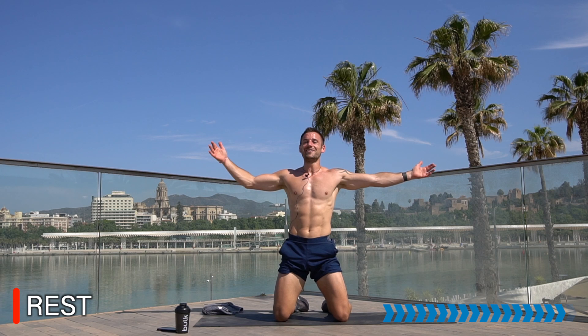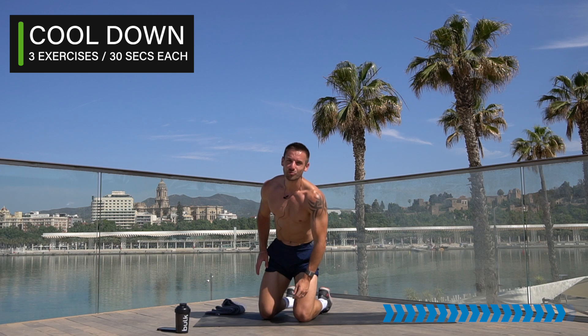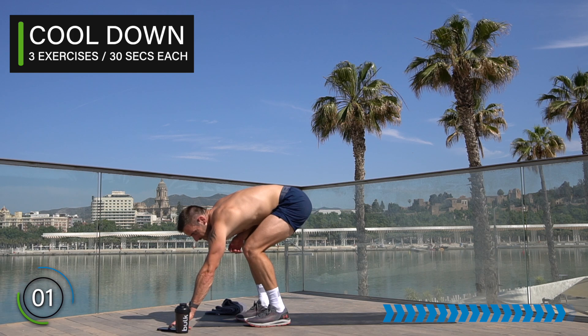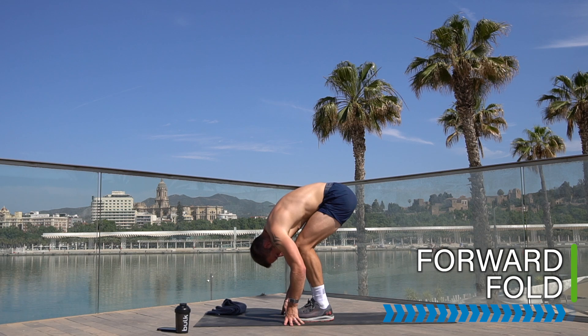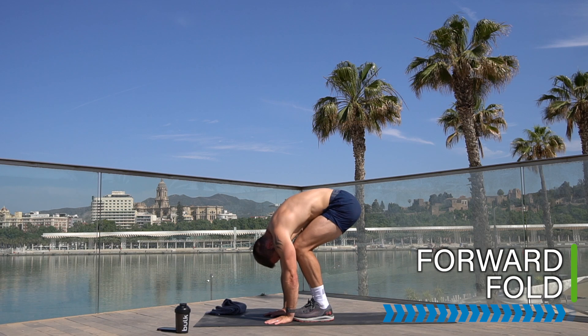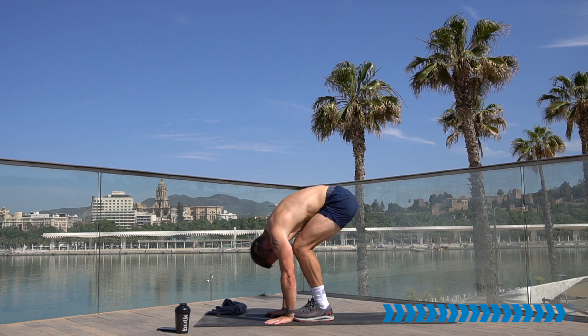Rest there — workout complete, well done everyone! Let's take it to a very quick cool down and stretch. Wipe the sweat, have a drink if you need. Let's take it into three exercises for a cool down. Come to a standing position and take it into a forward fold — soften the knees, drop your fingers to the floor, drop your head, lengthen the legs however far feels good. Relax your upper body — feel the stretch in the hamstrings, lower back, upper back, and neck. Take nice deep breaths.